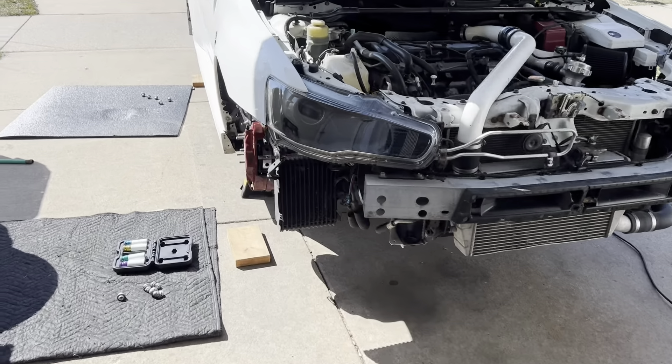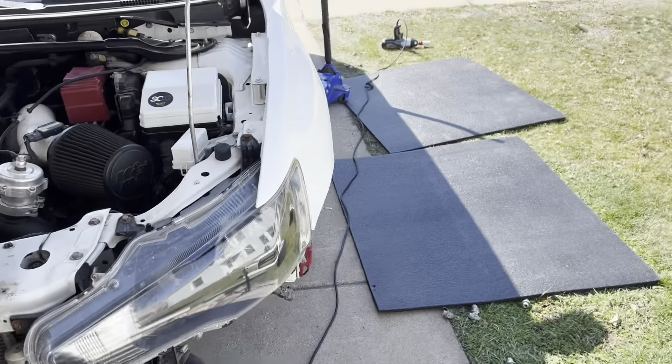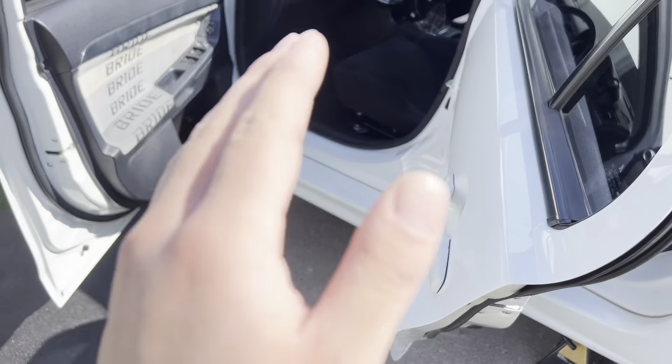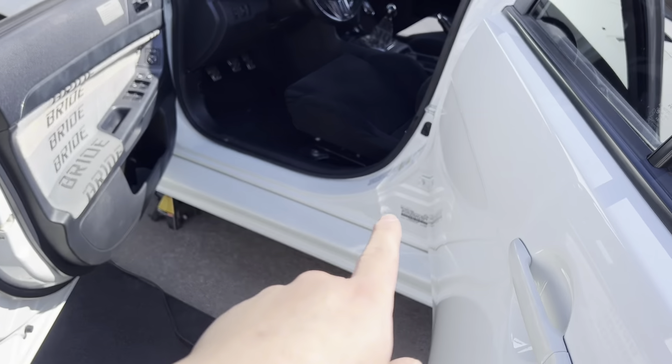All right, so we just took off all the wheels on both sides. Now we are gonna remove the coilovers from the vehicle and put them to the side. Before we remove all the coilovers off the car, I'm gonna be taking all the interior pieces out so we can route the lines without having any issues.